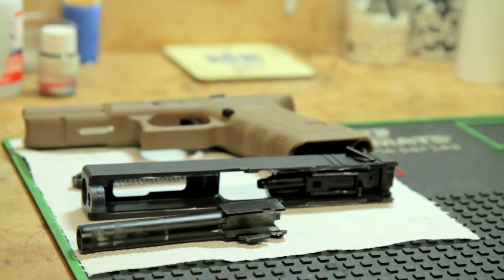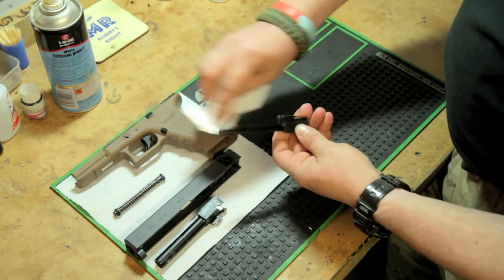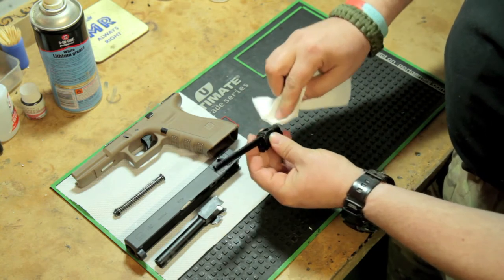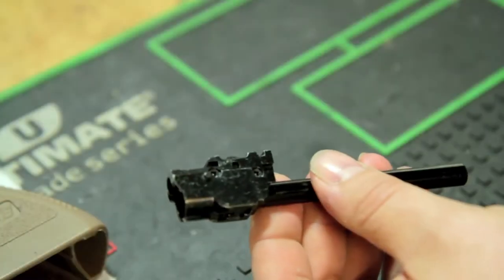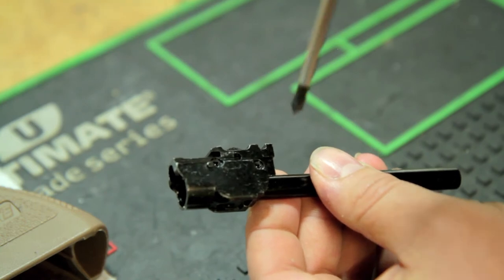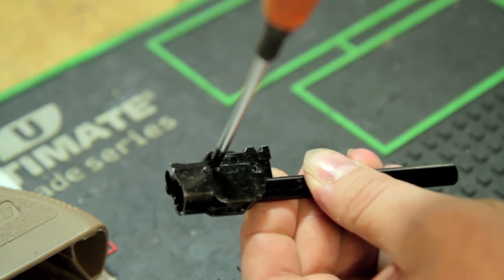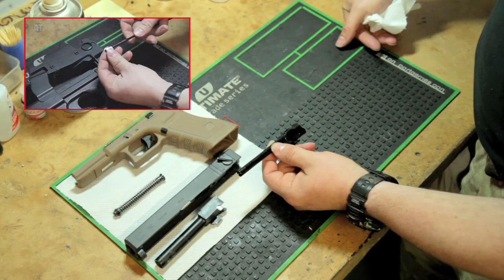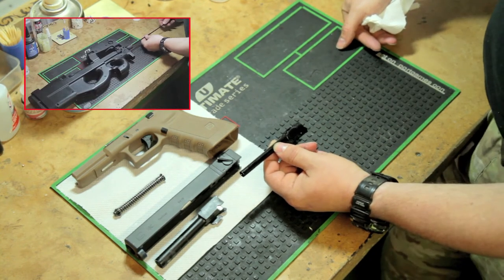The inner barrel and the hop unit — keep those clean. Just give it a quick wipe over. Remove any rubbish that's on there, any build-up of grease, and check there's no bits of detritus on there. Whilst you have the gun open, the hop unit has a couple of screws that keep it tight — take this chance to tighten those up and make sure everything is as it's supposed to be. If you want to know how to clean the barrel in detail, please look at our YouTube channel where you'll find an entire video on how to clean a barrel.